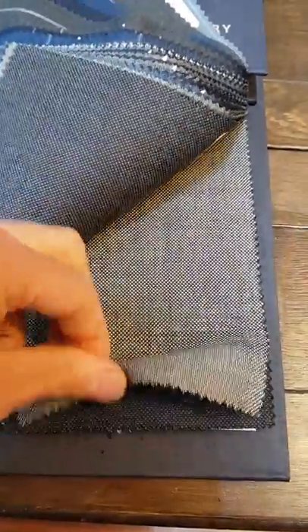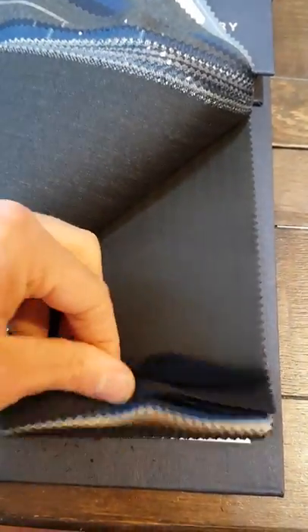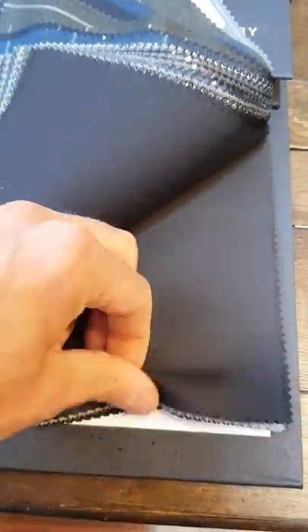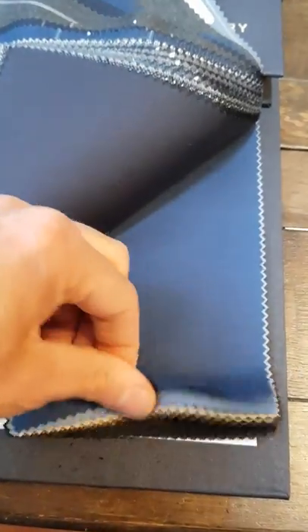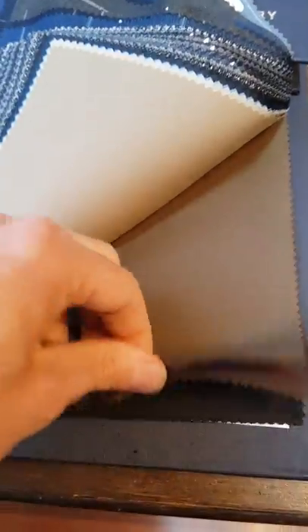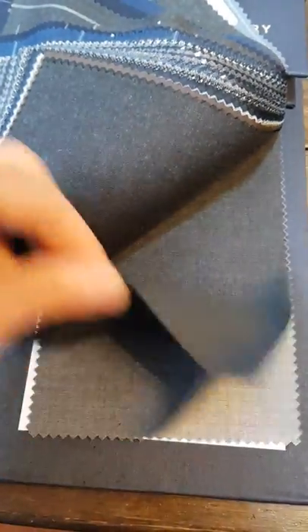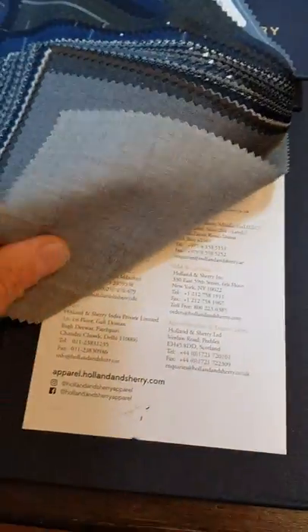Nice charcoal greys going through to some navies, some plain herringbones in the rear, and last but not least some of the staple plain colors — brighter fawns, browns, black, grays, and lighter grays in the back.